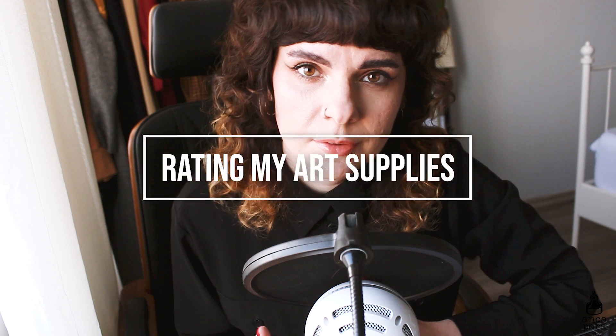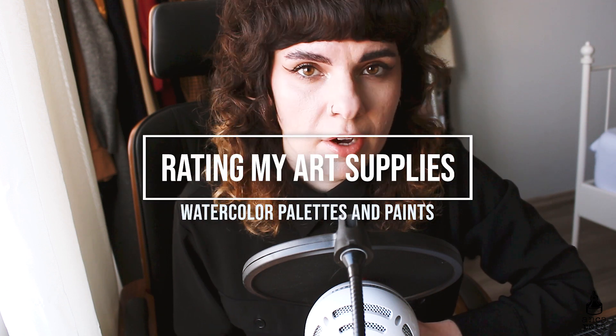In today's video I wanted to do something a little bit different to my usual content. I gathered up all my watercolor palettes and paints and I thought it would be interesting if I rate them on a scale of 1 to 5 based on their price, how often I use them, if they are worth it in my opinion, and the quality of the paints. It's a pretty long list and if you like this sort of video let me know in the comments — something like this in the future with gouache, paints, or all of my other art supplies.